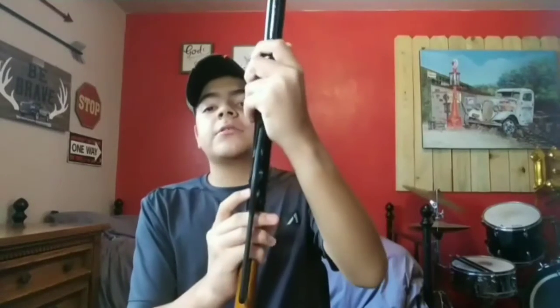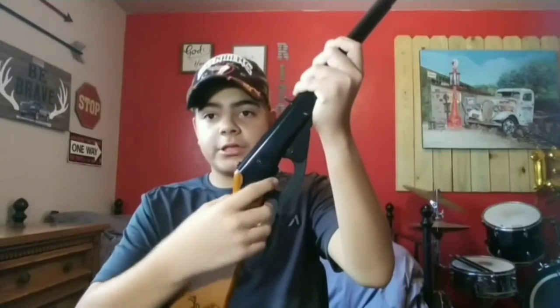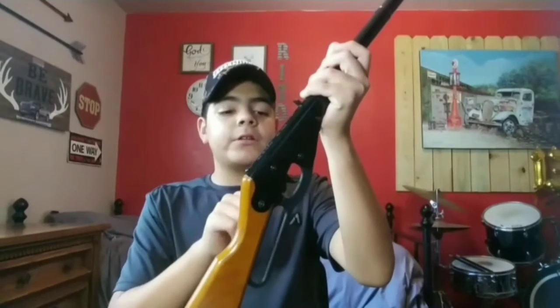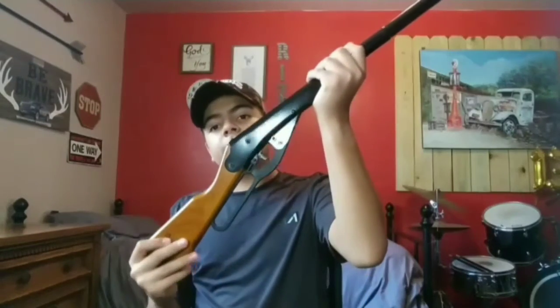Your safety is right here, right behind the trigger. You switch it to red, and whenever it's red, that means it's ready to fire. The iron sights are very accurate — you can hit things from a good distance. The rear iron sight and the front iron sight are very easy to use. This is a lever action BB gun.